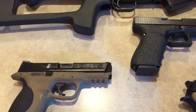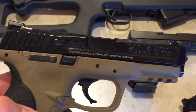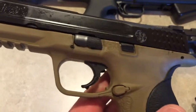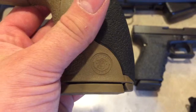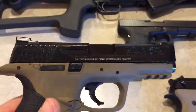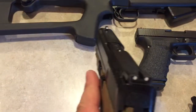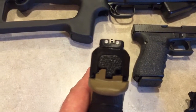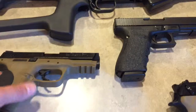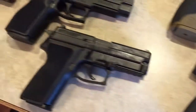And then of course I've got the full-size M&P — this one's a .40 cal, two-tone flat dark earth. I believe it came with three magazines. It's all stock so far with the stock sights, but it's a great shooting gun. I love it — both of those are .40 cal.